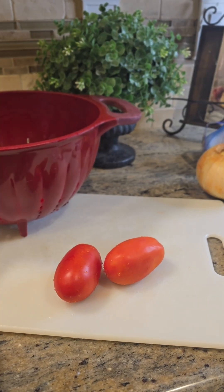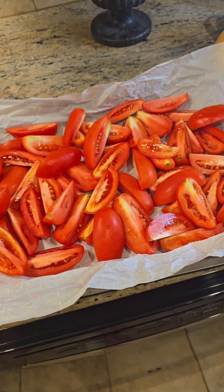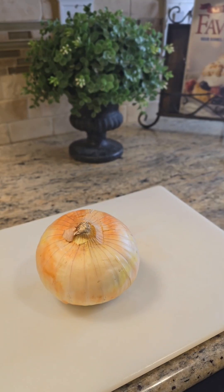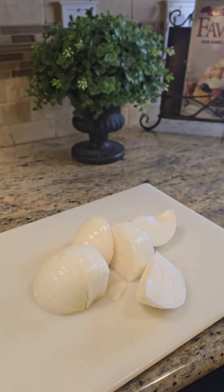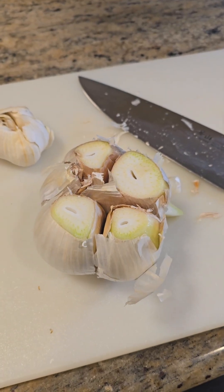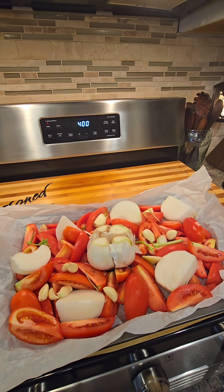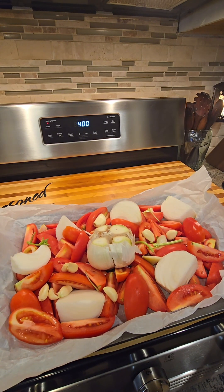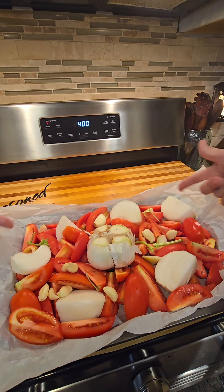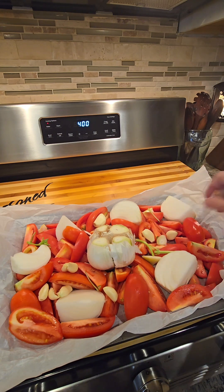Twelve tomatoes, quartered — just like that. One whole yellow onion, quartered, just like that. Garlic — chop its head off. A few extra cloves for good measure. Some basil stems.